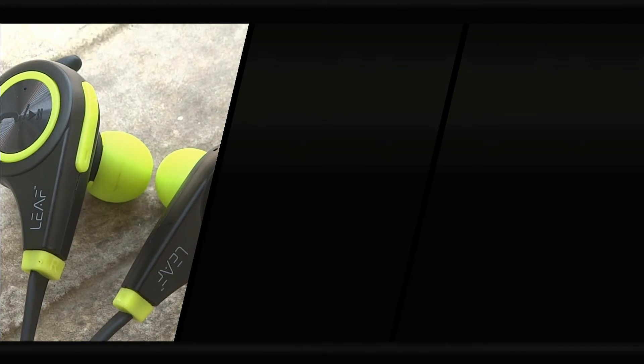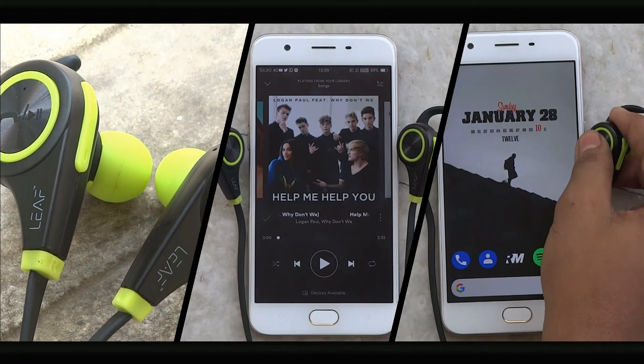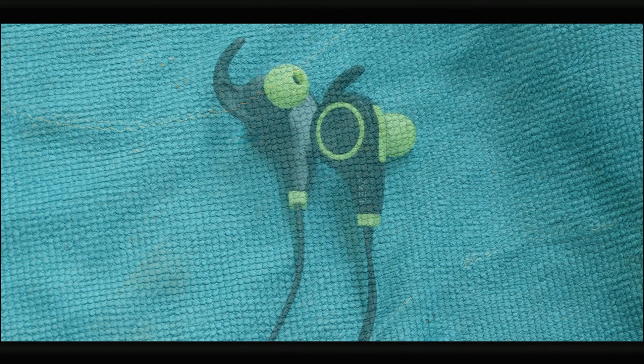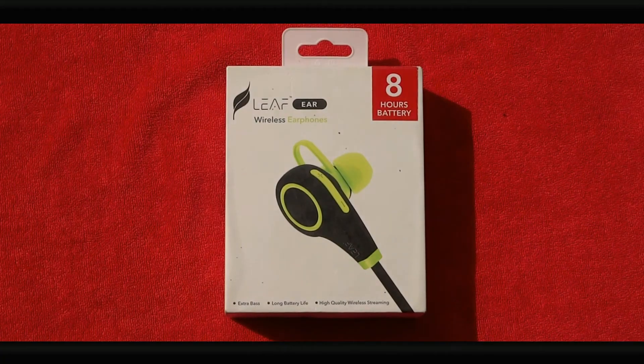In conclusion, the build quality is sturdy and ergonomic but made of plastic. The music quality has been re-engineered to sound great for most part. Certain nifty features like activating your assistant or double tapping to redial on large dial numbers are really helpful on a day-to-day basis.